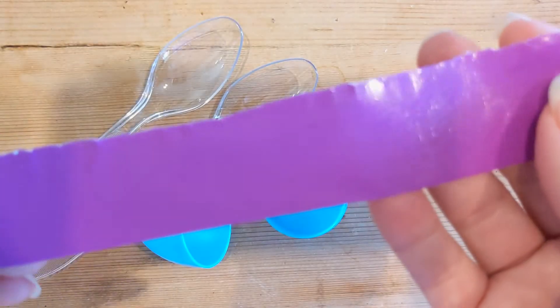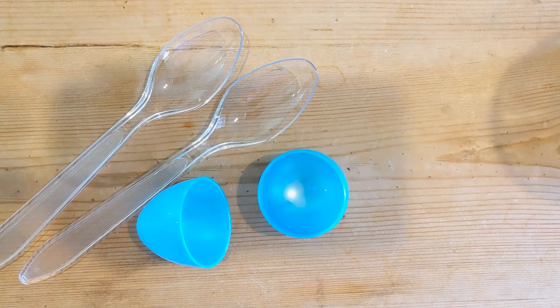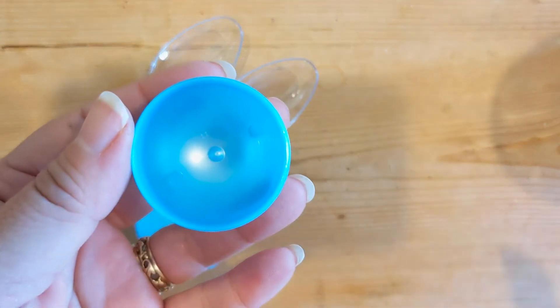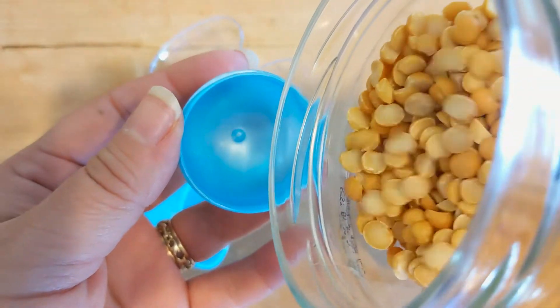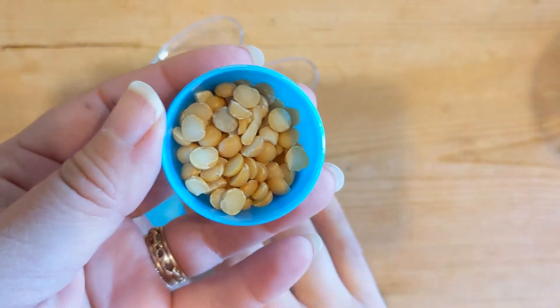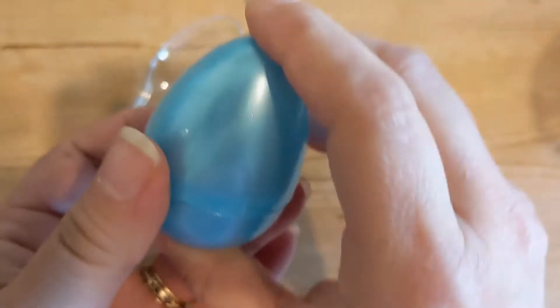I just cut a piece of duct tape and then cut it in half. To start off, take the bottom half of your plastic egg and pour in your beans or rice. Then close your egg — and you can already hear the beans shaking.